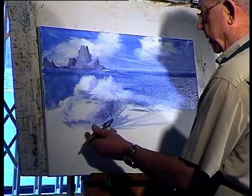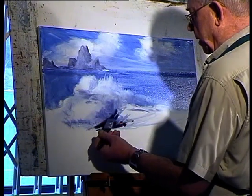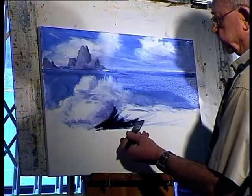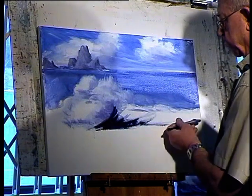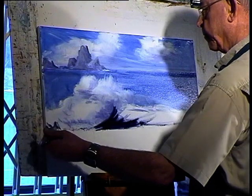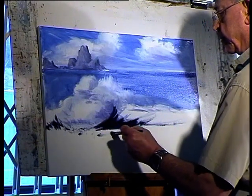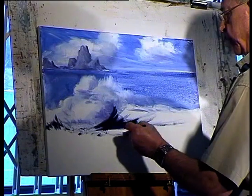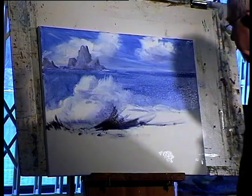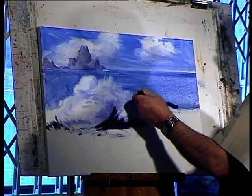And now I think we've put some dark in. This is ultramarine and some cadmium red — that will give you a nice dark. And I'm going to use some of this dark to come over the top of this.